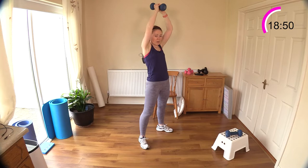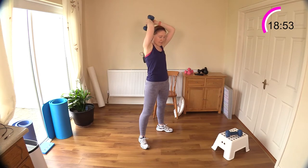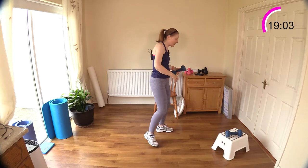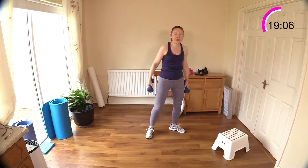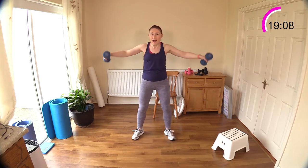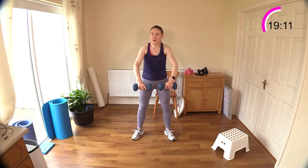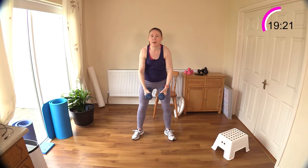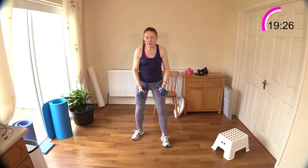Now we're back to lateral raises, but this time combining with a front raise — hitting the back of the shoulder, front and side today. Back to lateral raising, side raise out to the side, then out to the front. This is a tough one with heavier weights. You can step one leg behind you — that sometimes helps a lot of people with their balance and also their lower back.